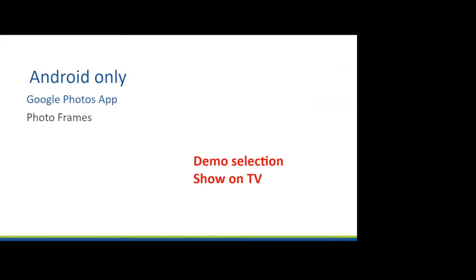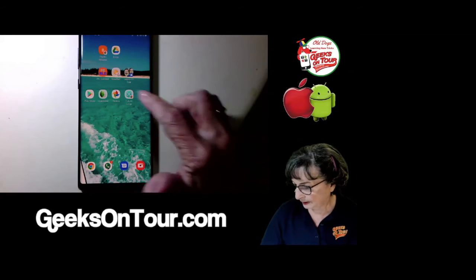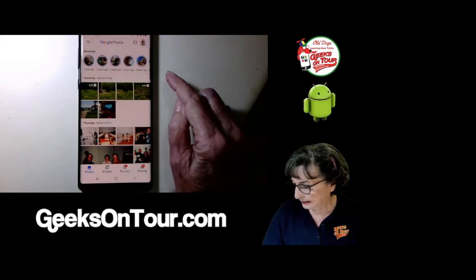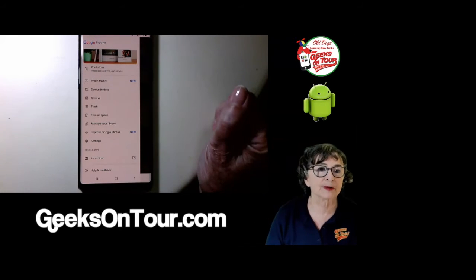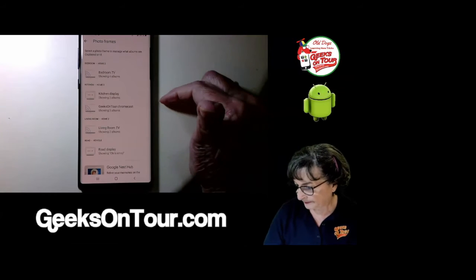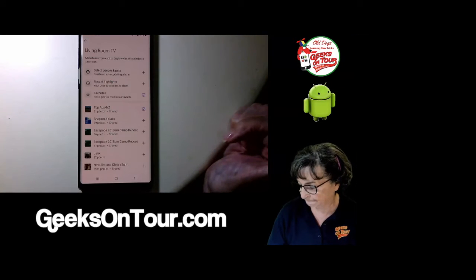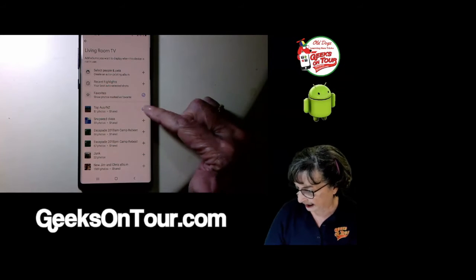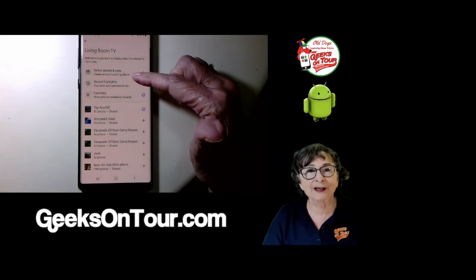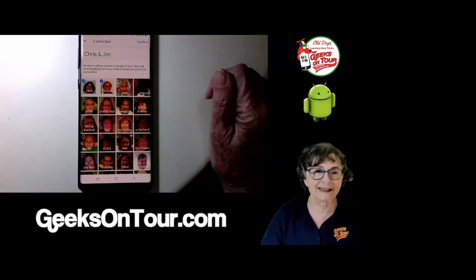On Android only, there is one other method — just using Google Photos. In the Google Photos app on Android, if you tap the three-line menu and then Photo Frames, you can see all the photo frame devices in the house, including living room TV. It's showing me favorites and Australia/New Zealand. If I decide I want every picture of Jim and me to pop up whenever we take a new one, I can do that.